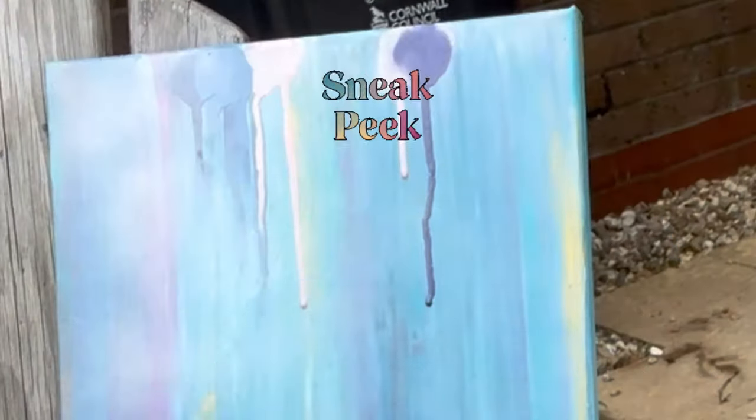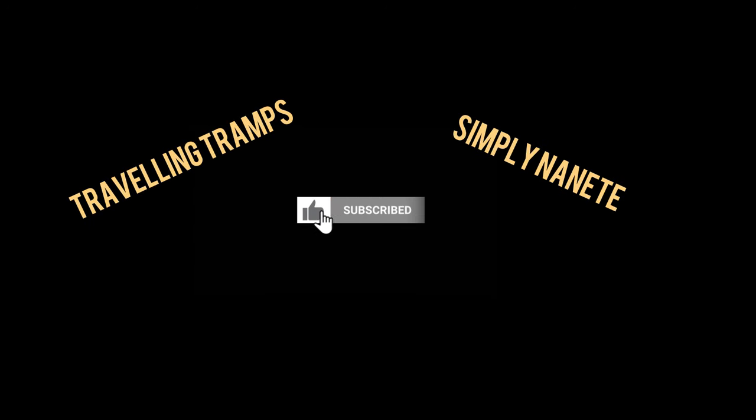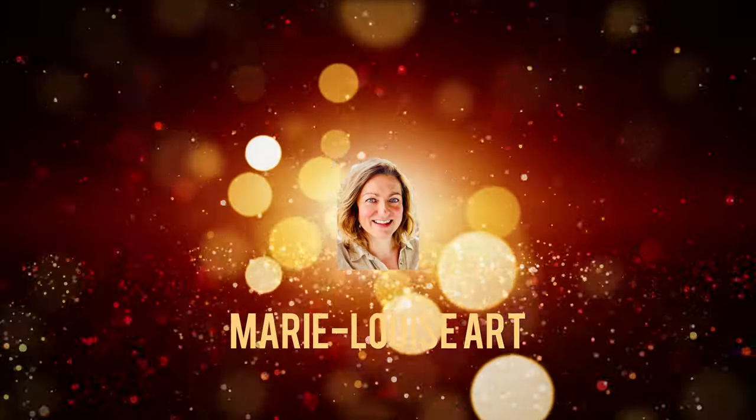Hi lovely friends, here's a sneak peek of today's dragonfly mixed media painting. Thank you so much to Travelling Tramps and Simply Nanette, you are such wonderful supporters, thank you for being my members.